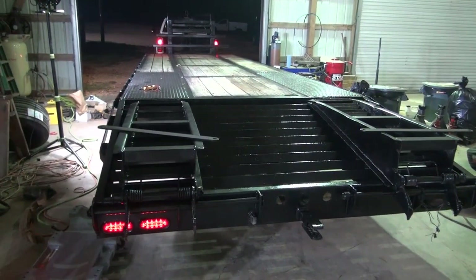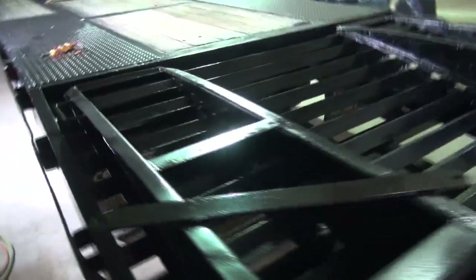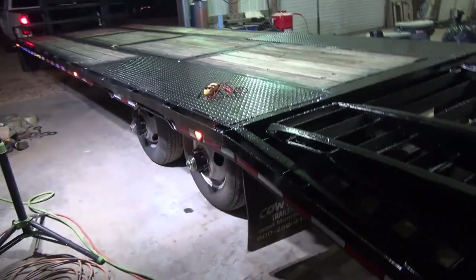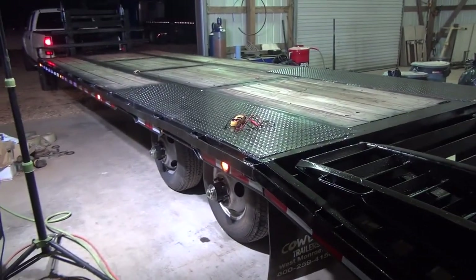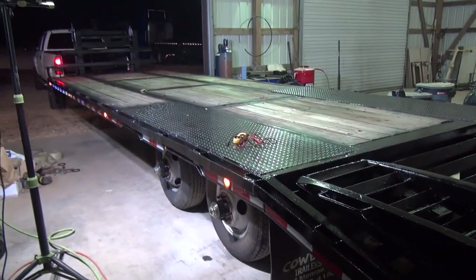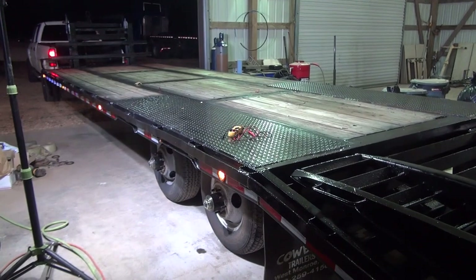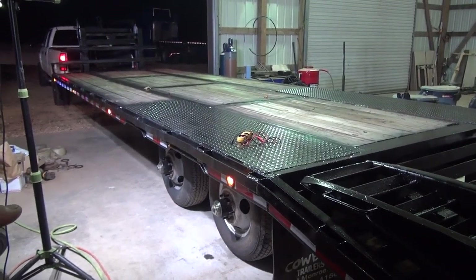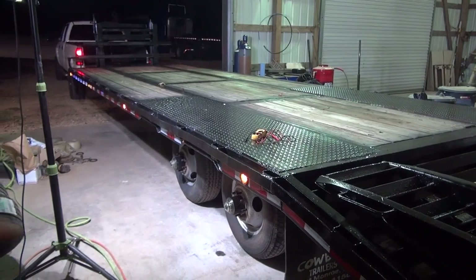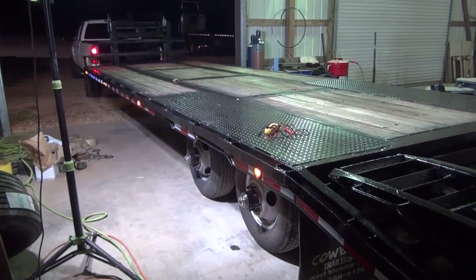Alright guys, so this is the next day and I finally got all of the lights put in on this side. I don't know how well you can see that in here, but I got everything on this side wired. Whoever wired this trailer from the factory did a poor job — it's got so many scotch locks in it. I hate those things; they lose connection whenever they get older. Anyway, I went back and re-soldered most of those.